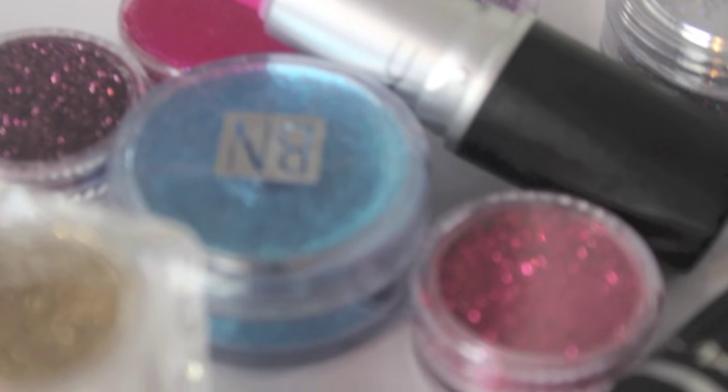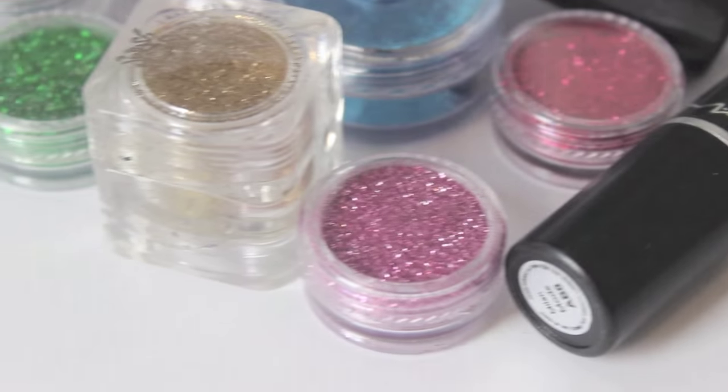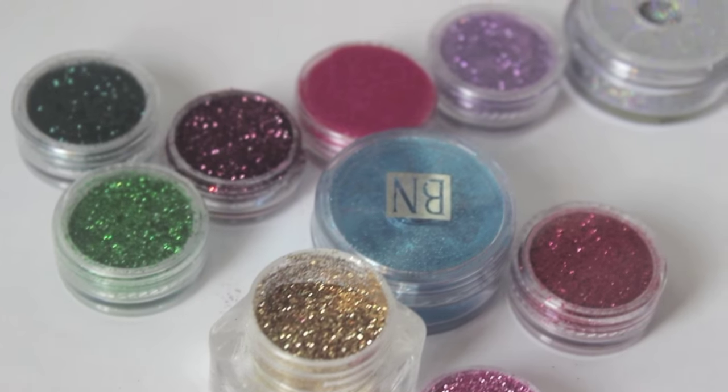Hey guys, welcome back to my channel! Today I'm going to be doing a DIY glitter lipsticks video — a little bit different than what I normally do. I wanted to kind of incorporate some DIY products on my YouTube channel.